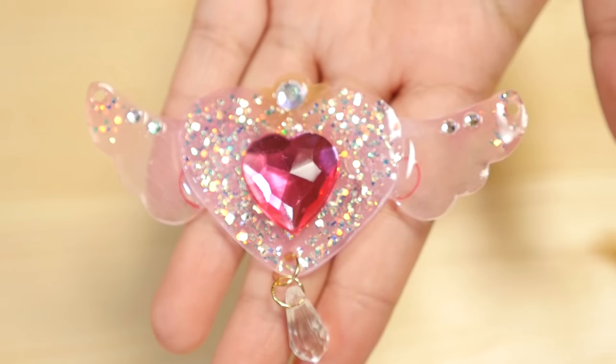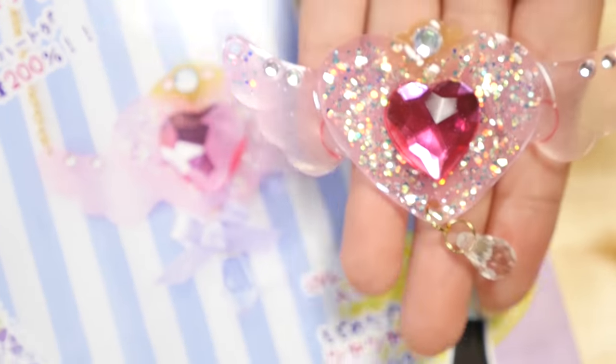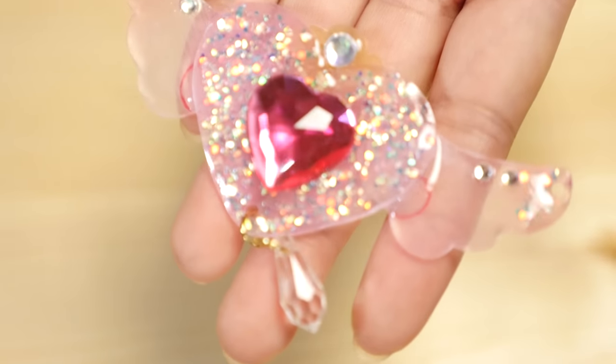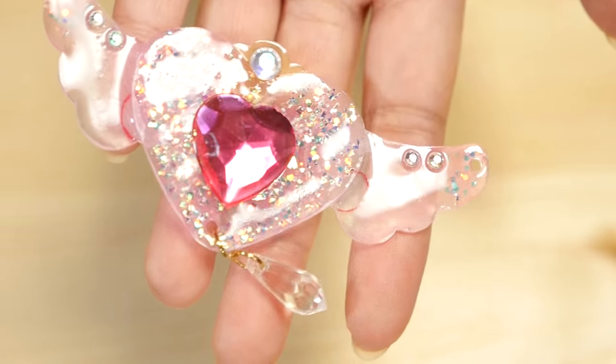And here is my finished piece. I think it turned out pretty good. I went a little heavy-handed on the glitter, but what do you guys think? It looks pretty similar. All in all, this kit was super fun to make — shrink plastic, UV resin, glitter, all the good things.